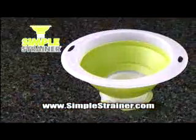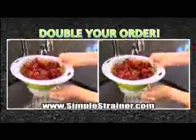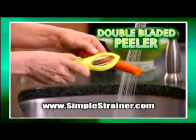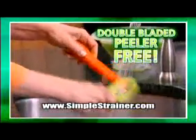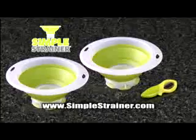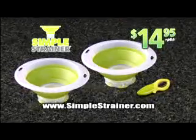Now get the Simple Strainer for just $14.95. But wait — call right now and we'll double your order. You get two Simple Strainers, just pay separate processing and handling. You also get this double-bladed peeler as our gift to you, absolutely free. Twin blades mean you'll peel vegetables twice as fast. The non-slip grip peels fast and easy, and it's yours free with your order of the Simple Strainer. You get it all for the one low price of $14.95. So call or click now.